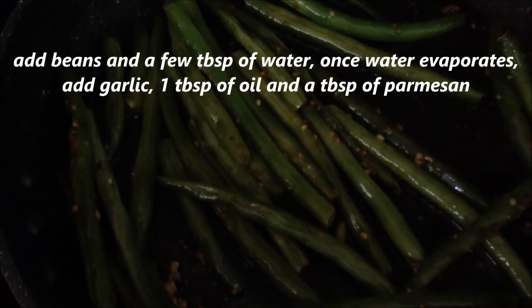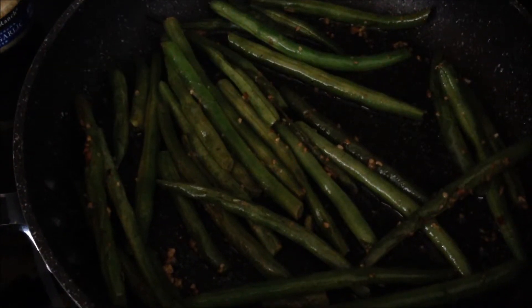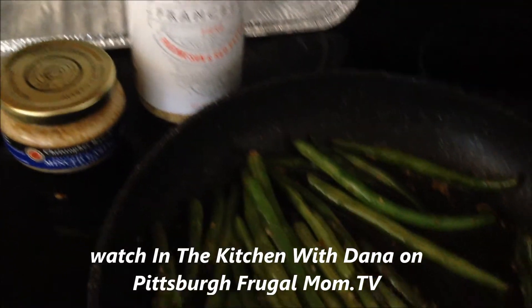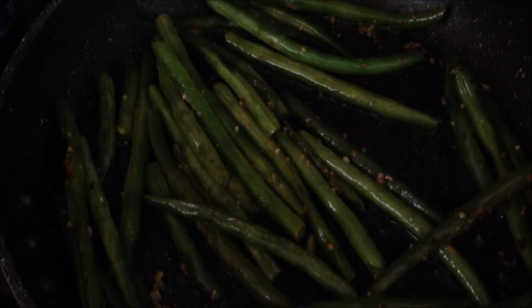Let the beans cook down in just a couple tablespoons of water. Once they start to cook and the water evaporates, add a little bit of the minced garlic and a little bit of the Parmesan. Stir, and as the beans turn from that lighter green to the darker green, you know they're done.